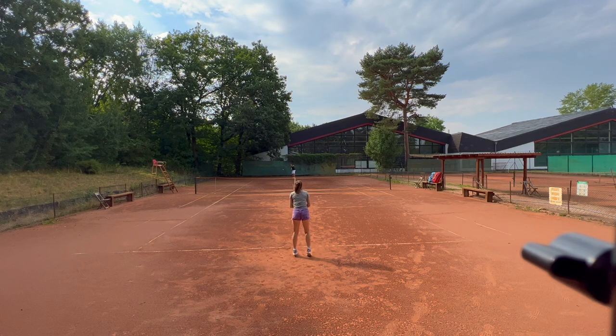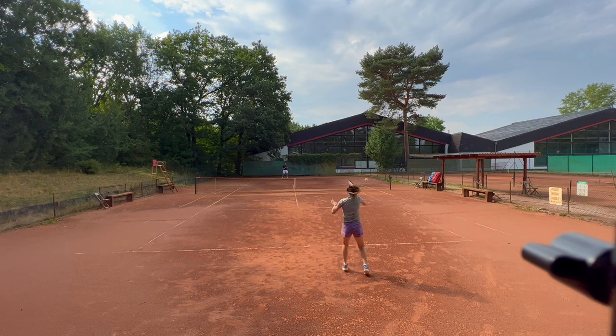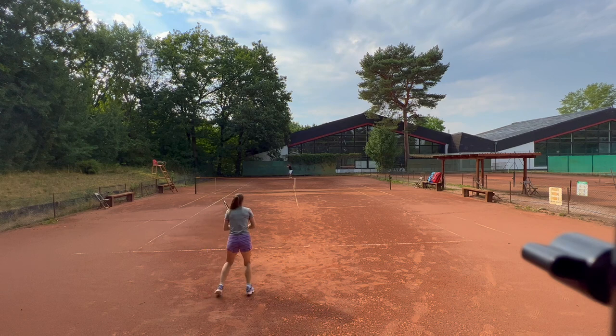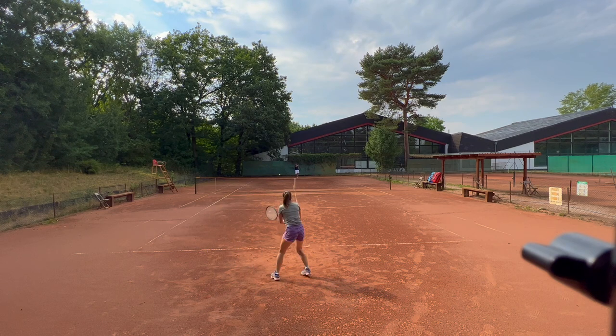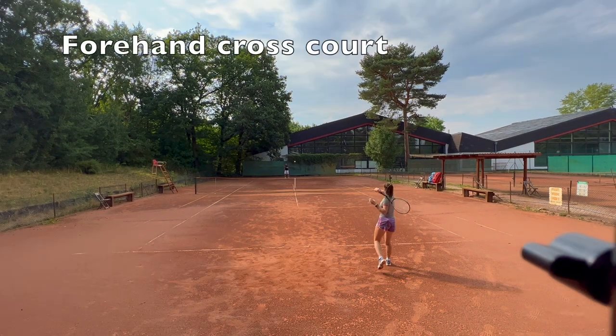We're starting by warming up through the center, trying to get a feeling for all of our shots including slices and topspin shots, hitting a bit harder, some a little bit softer, and really trying to figure out how to control our balls right from the start of the practice session. The rally is quite long for the start and we do sometimes miss in between — that's totally normal. The idea is just to keep your rhythm up and really try to keep working hard throughout the whole warm-up.